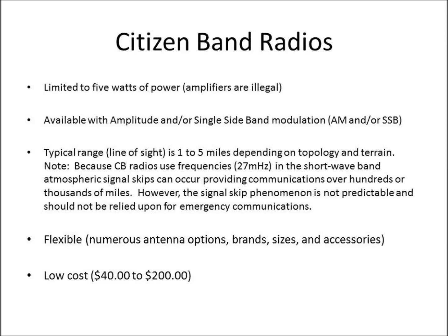A specific note for CB radios: CB radio frequencies came from what they used to call the amateur radio 11 meter band, and it's in a 27 megahertz frequency range. This is a shortwave band, so atmospheric signal skips can occur — not always, but it can — providing communications over hundreds or even thousands of miles. However, for a prepper, the signal skip phenomenon is not predictable and should not be relied upon for your emergency communications plan.